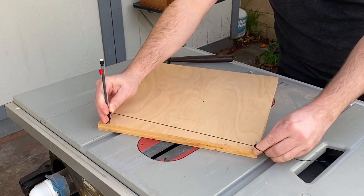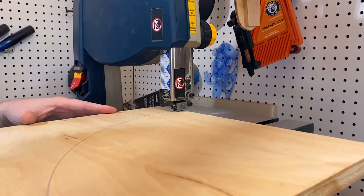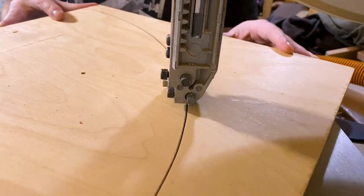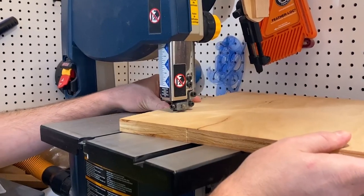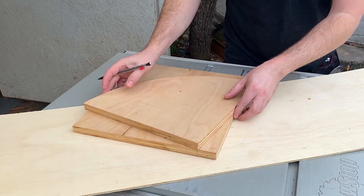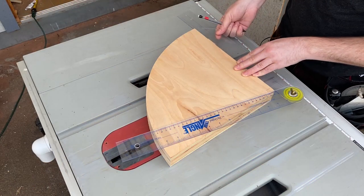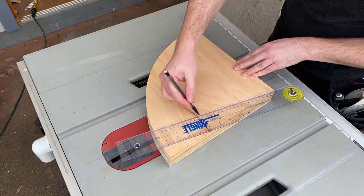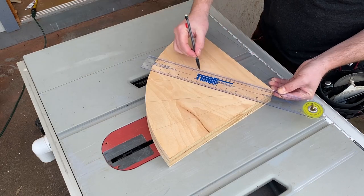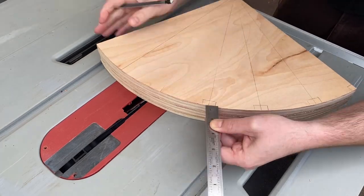Let's go to the shop. I used a nail and a string to draw an arc on some plywood and cut that arc on the bandsaw, then I traced it and cut two more pieces. I used a large protractor to make marks every 15 degrees, then traced the end of my ruler to mark notches along the edge.